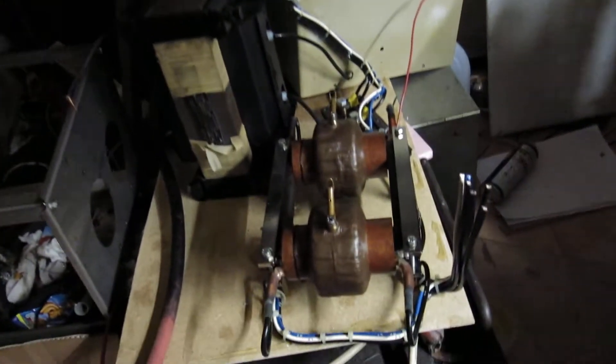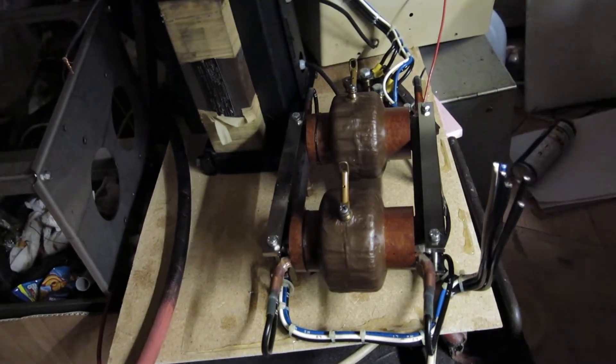The actual transformer is identical to this one — this is one I took out of another tank a couple of days ago.